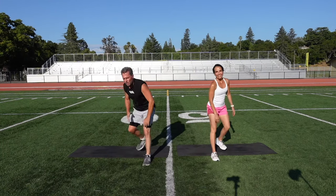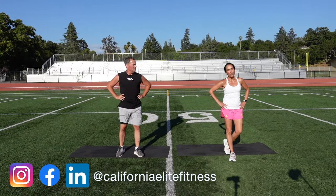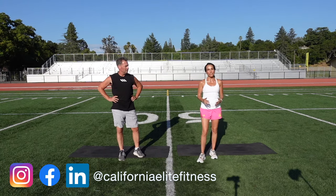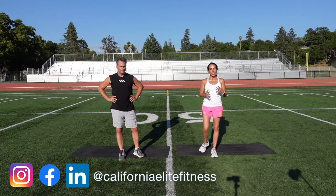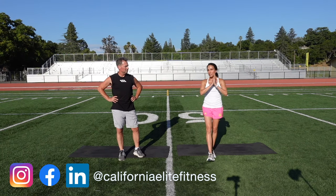That was awesome — that's 125 repetitions. Do that a second time for the 250. Thank you for watching. If you liked this video, please hit the like button. If you want to see more videos, please hit subscribe. Check out our website, CaliforniaElite.fit. Thank you so much, and we hope to see you soon.